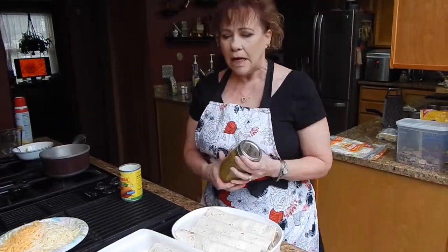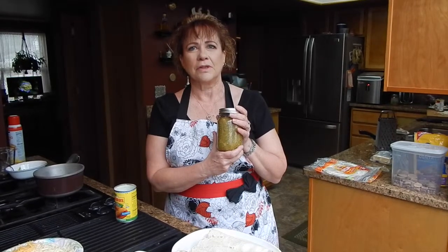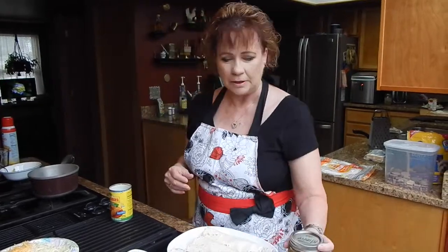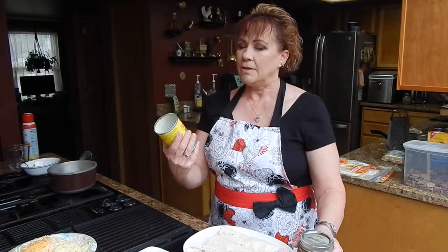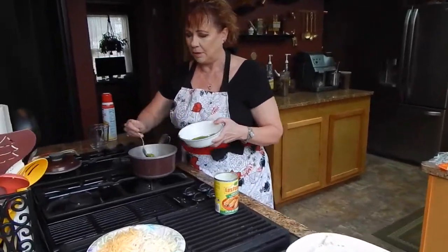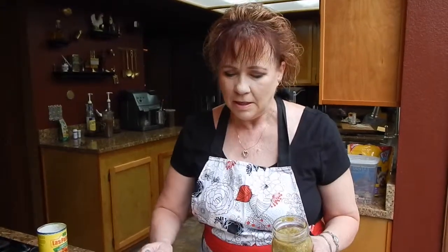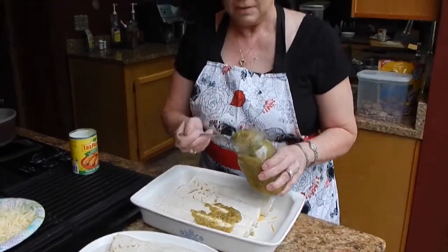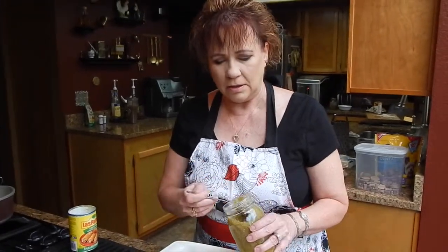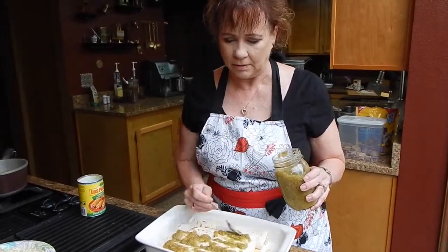Here are our enchiladas all put together, ready to go — we just need to get our sauce on them. I've got two different sauces going: this is my tomatillo salsa, which we make from tomatillos we grow ourselves — pretty spicy. If you don't have tomatillos, there's also a great enchilada sauce you can use right out of the can, or add a little green chili to spice it up. I put a thin layer of the tomatillo salsa right over the top — it's got onions, jalapeños, and red pepper flakes. Just delicious.